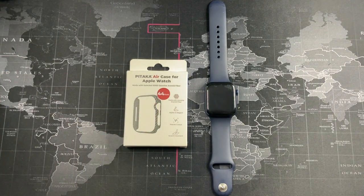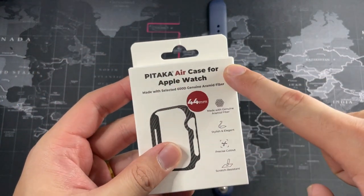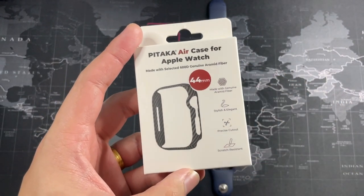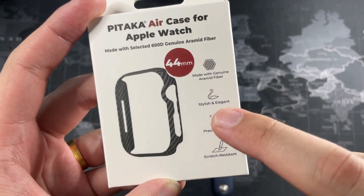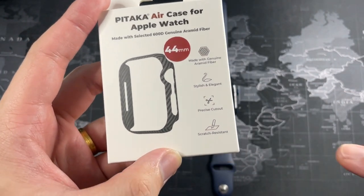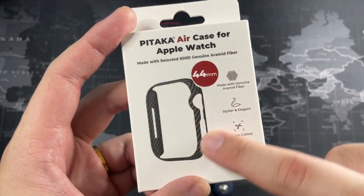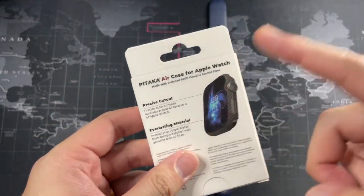So enough talking, let's get right into the package itself. You can see the Pitaka Air Case for the Apple Watch — this is for the 44mm casing because that's what I use. The features right here: made with genuine aramid fiber, stylish and elegant, precise cutouts — which is absolutely true, you're going to see that in a moment — and last but not least, scratch resistant. Super thin and lightweight, and it looks really elegant. You can see the same thing on the back.